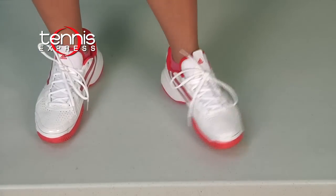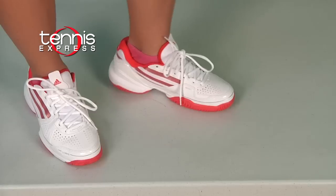You get classic looks and immediate comfort when you choose the Adizero Ace. Adizero Ace by Adidas.